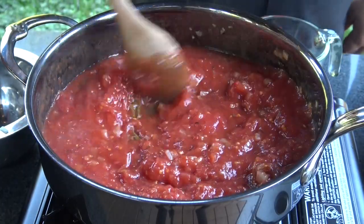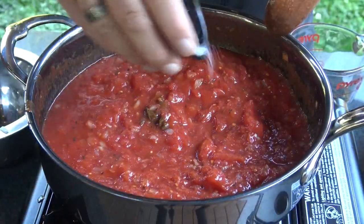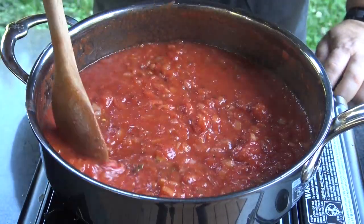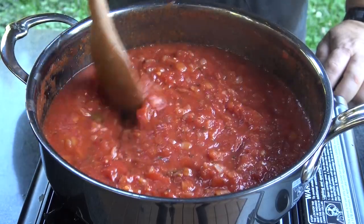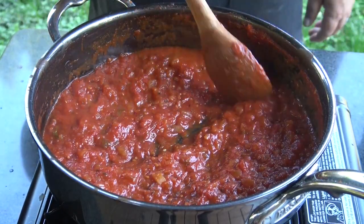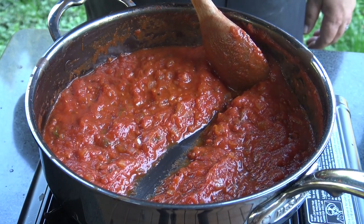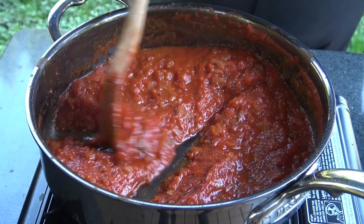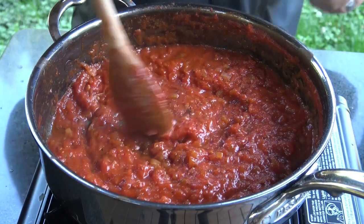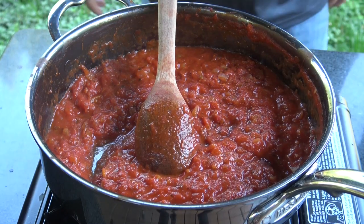We are going to bring this up to a slow simmer. Once it starts to simmer, I'm gonna add just a little bit of salt — you're gonna want to salt this to taste. Then we're just gonna simmer this, stirring fairly frequently to thicken it up. What you're looking for is when you draw your spoon across, it forms a line that is either very slow to fill back in or doesn't fill back in at all. That's the consistency you're looking for. Set this aside until you're ready, and if you can make this part a day in advance, I highly recommend doing that.